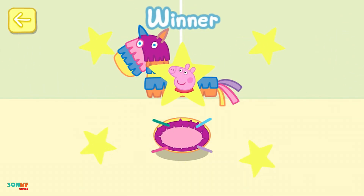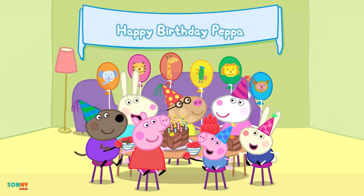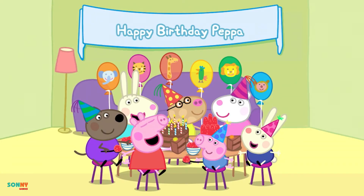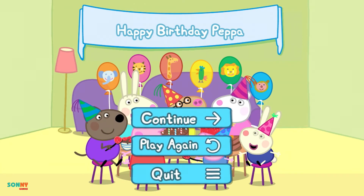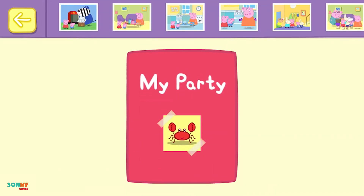The winner is Peppa. What a lovely party. Everyone has had a fantastic day. Let's look at the scrapbook for Peppa's party. Turn the pages to see more.